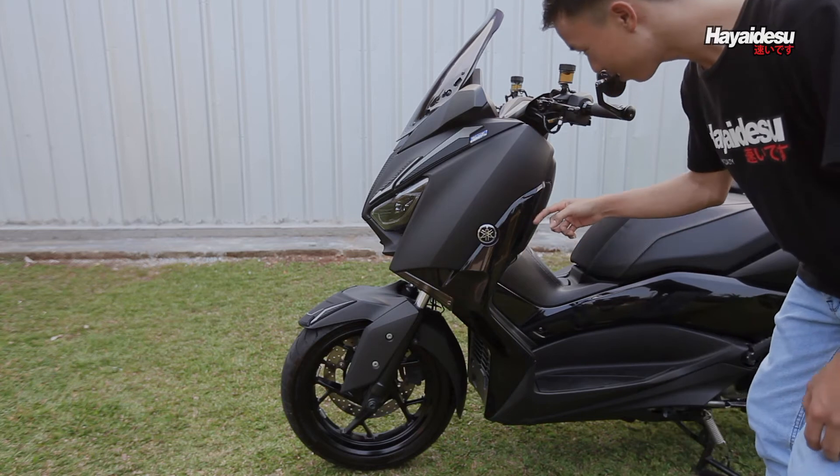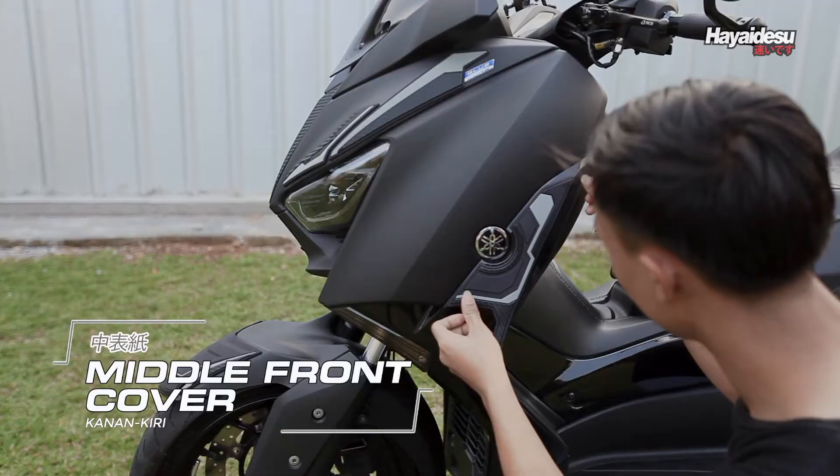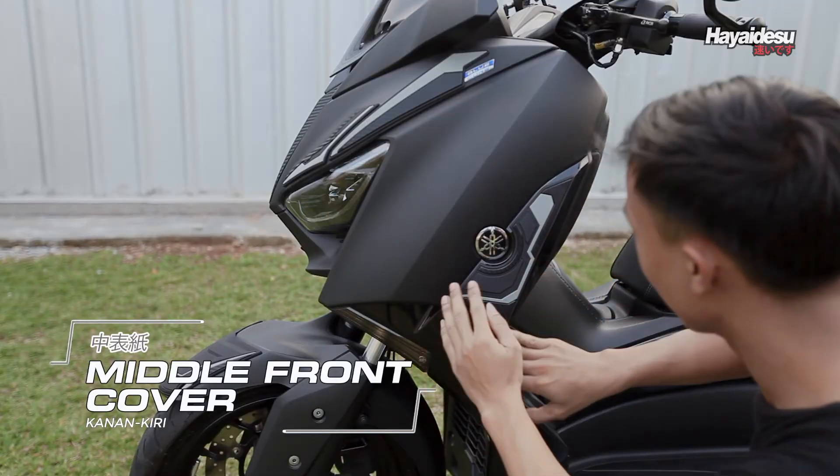Bagian ini paling rawan lecet bro. Middle Front Cover sudah pasti akan melindungi dari lecet-lecet di parkiran.